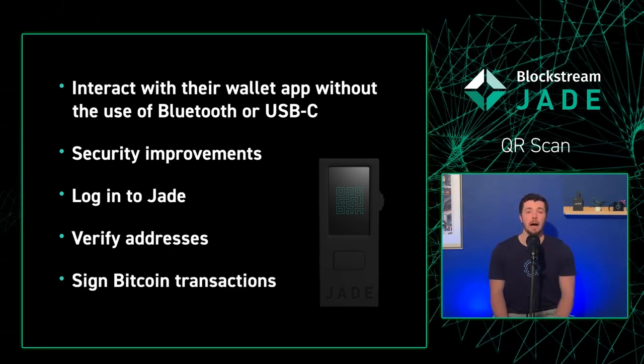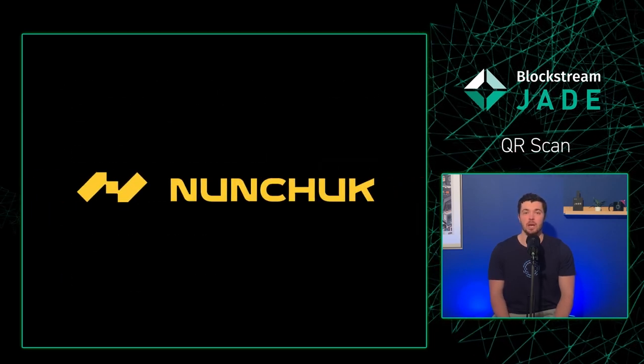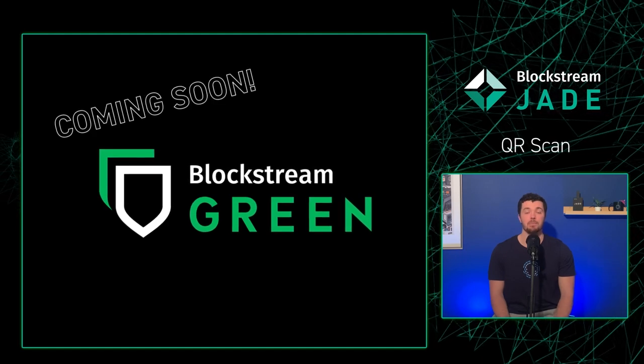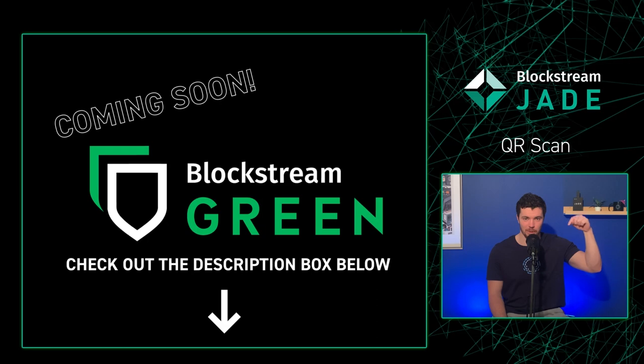One of the more popular software wallets you can use QRScan with is Nunchuck. Blockstream Green is not yet compatible with QRScan, but it's on the roadmap. I'll have a full list of wallets in the description box down below.